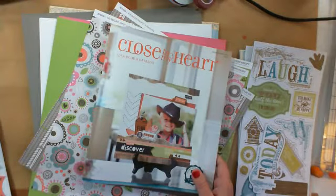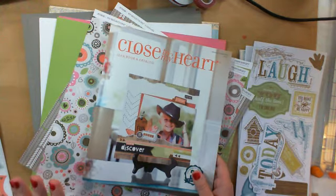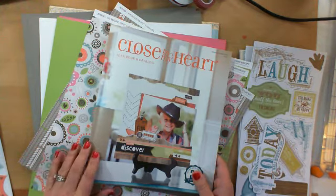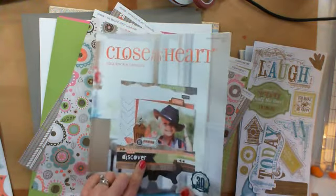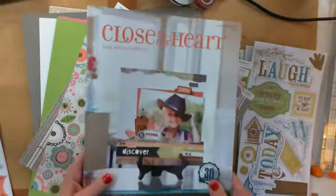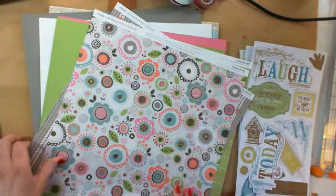Hi, everyone. This is Chris. I'm here today doing a short little video just sharing some very few of the new products from Close to My Heart. Their new idea book started February 1st, 2014 and goes for the next six months. So, just a few of the new products.